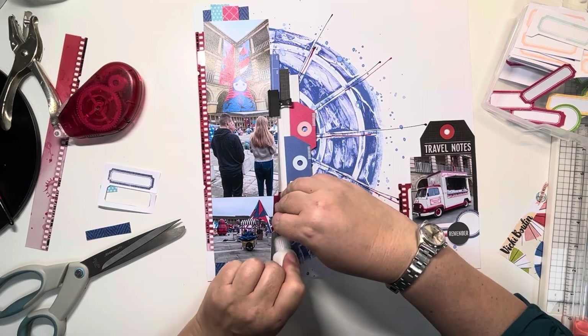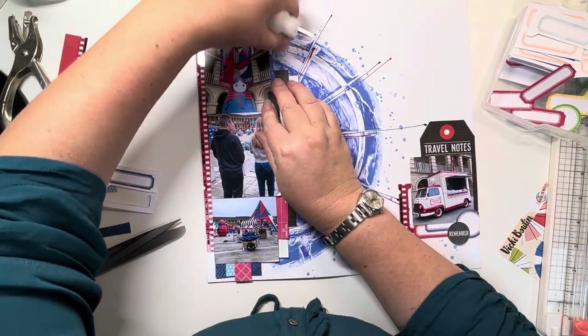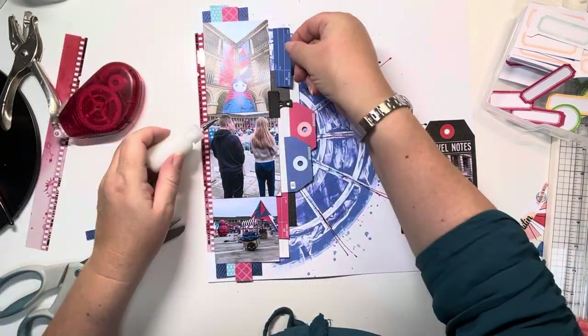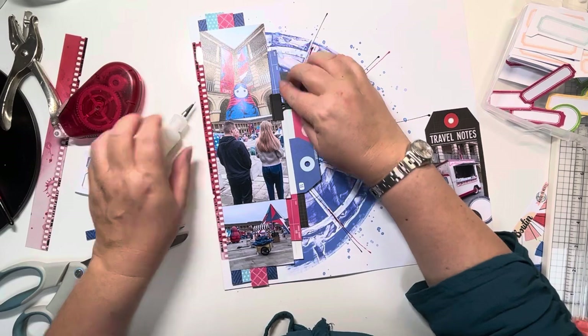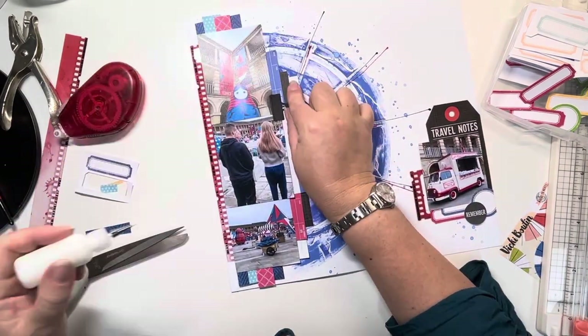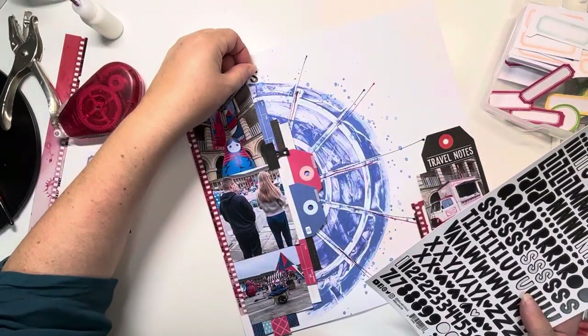Once they're all in place I just peel them up carefully and add some glue. The wet glue really comes in handy here — rather than having to move them I can just pull them up. If I don't lose them under the photos, I tend to just peel them up and add the glue behind. So that side is more or less done — I'm just going to add some waxed twine.